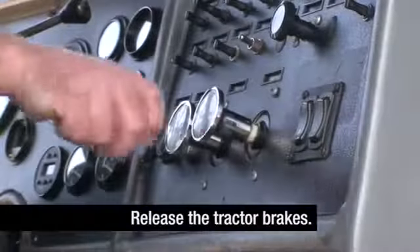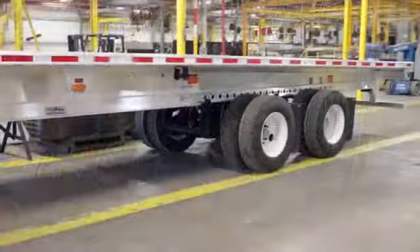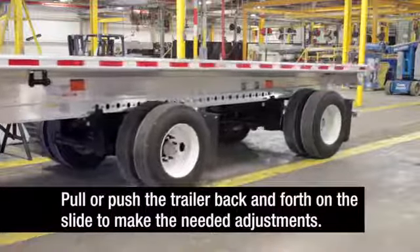Return to the cab and release the tractor brakes. With the trailer sliding axle brakes locked, the truck can now pull or push the trailer back and forth on the slide to make the needed adjustments.